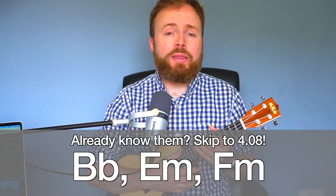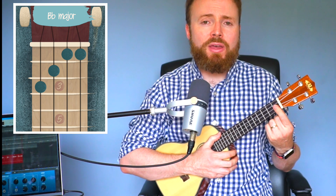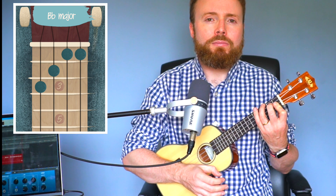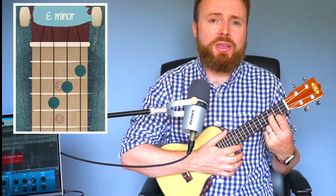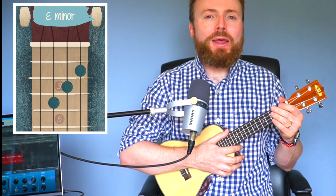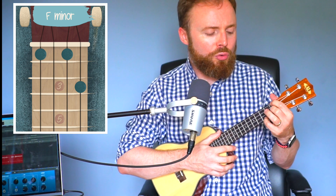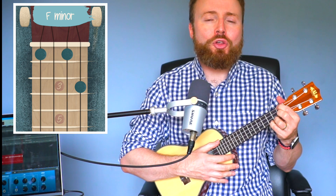These are the 3 extra chords you'll need in the bridge. For B flat, bar the 1st and 2nd strings on the 1st fret with your 1st finger, add your 2nd finger to the 2nd fret of the 3rd string, and your 3rd finger to the 3rd fret of the 4th string. For E minor, put your 1st finger on the 2nd fret of the 1st string, your 2nd finger on the 3rd fret of the 2nd string, and your 3rd finger on the 4th fret of the 3rd string. For F minor, put your 1st finger on the 1st fret of the 4th string, your 2nd finger on the 1st fret of the 2nd string, and your 4th finger on the 3rd fret of the 1st string — you can also add your 3rd finger to the 2nd fret of the 1st string for extra pinky support.